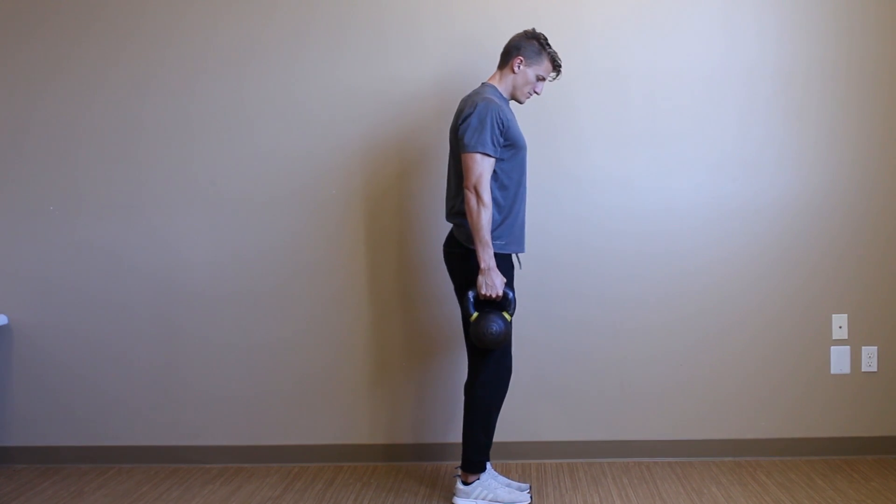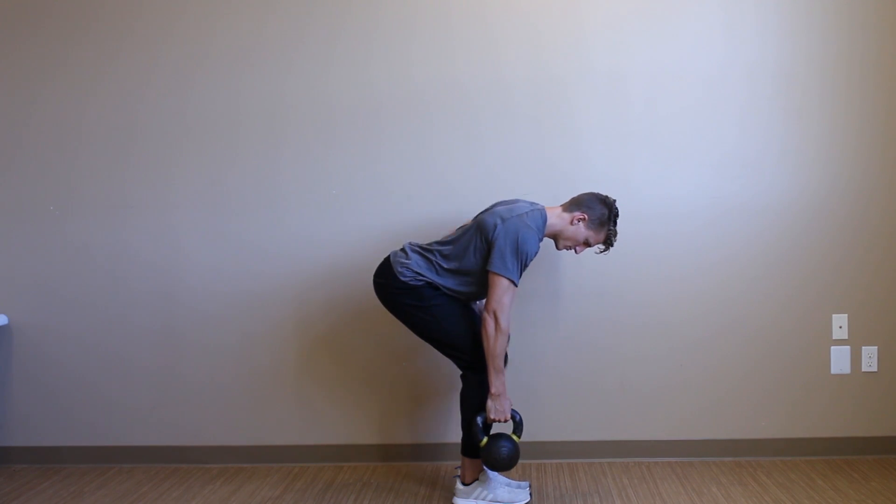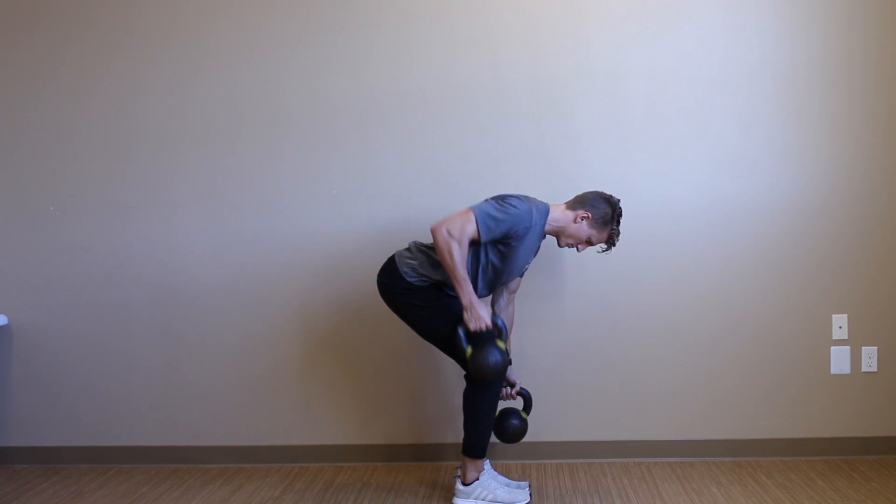Two variations of the alternating single arm row here today, both from the bent over position. Grab a couple of dumbbells or kettlebells, hinge yourself over, keeping your torso parallel with the floor and your abs tight.